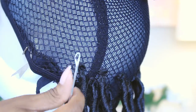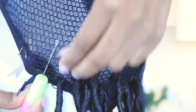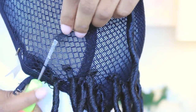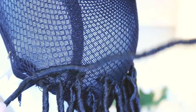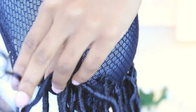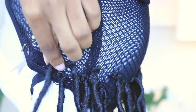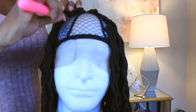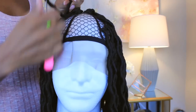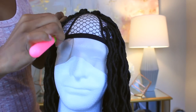You want to stick that hook through those two holes, then attach the dread, close the latch, pull the dread through the holes, open the latch, pull the end of the dread through that loop, and then slide it and make sure that it is secure on the wig. Then just continue this up the wig. I'm just going through and laying those dreads in a brick pattern all throughout the wig, making sure I'm closing it up completely.